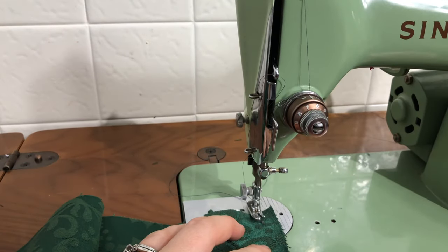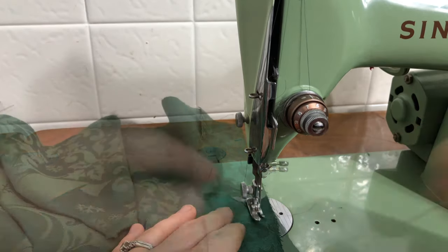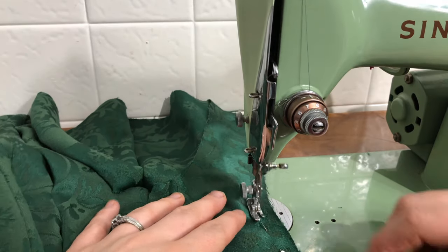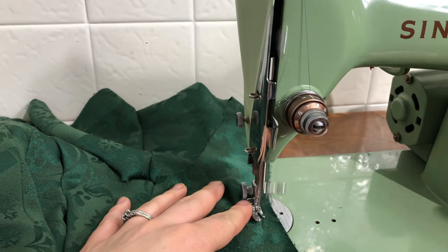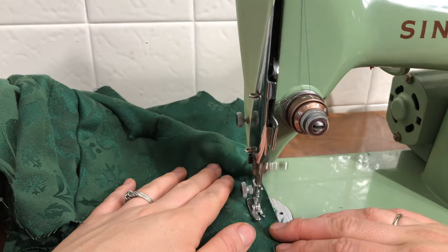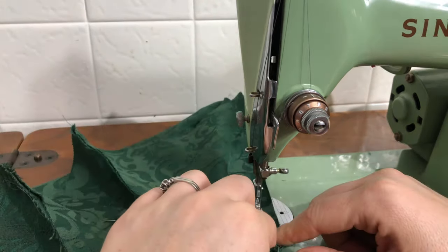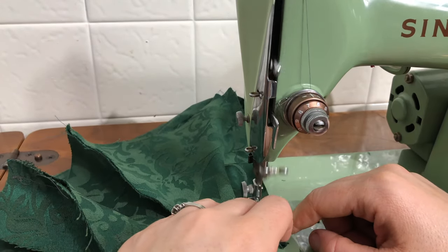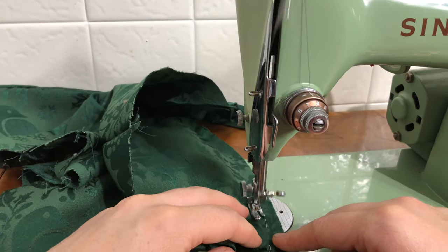Now I'm back at my sewing machine. Here I'm sewing on the center back facing. The facing is needed here in order to create the sandwiched boning channels for the lacing at the center back. Now I'm sewing in my curved hip panel. This was a slow seam because it's so curved.